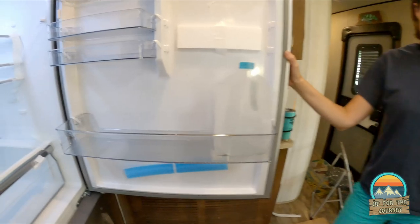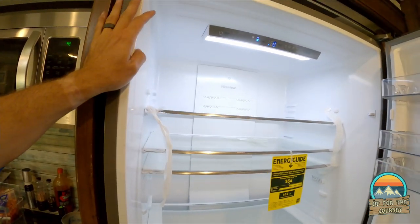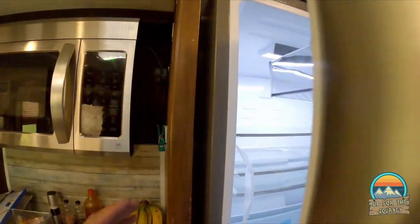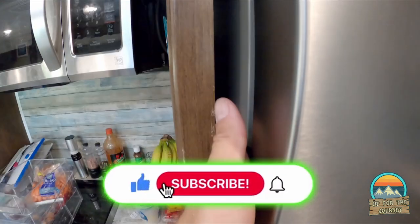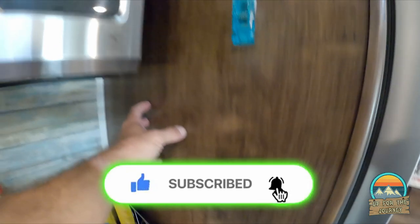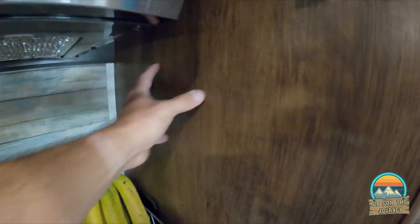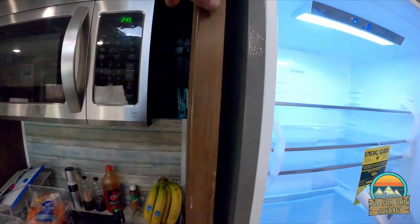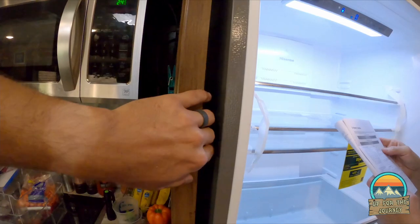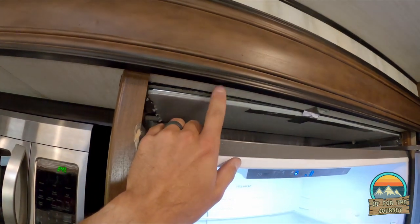Boom — freezer one, boom — fridge two. Lots of storage! There's our fake gallon of milk — it's already getting cold quick. Now for technical specs: there's a lot of heat coming out of the sides. What we're going to do is drill a hole here on the side, get a vent in black, and put it right here — out of sight, out of mind — but still adequate ventilation. We also need to figure out how to seal this gap. We did have to take the top part off.